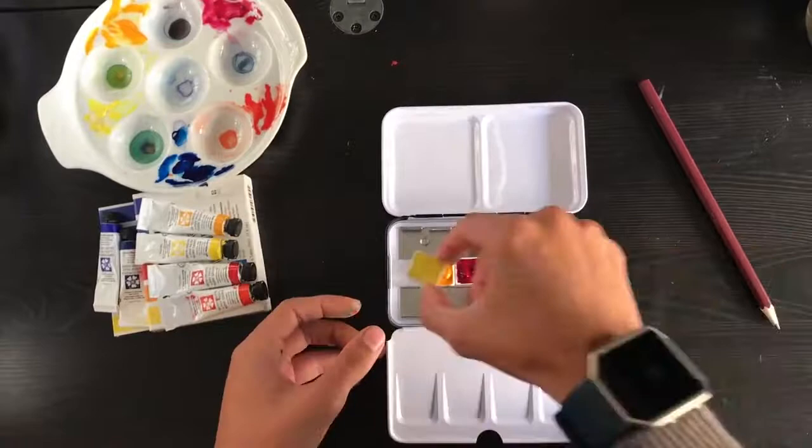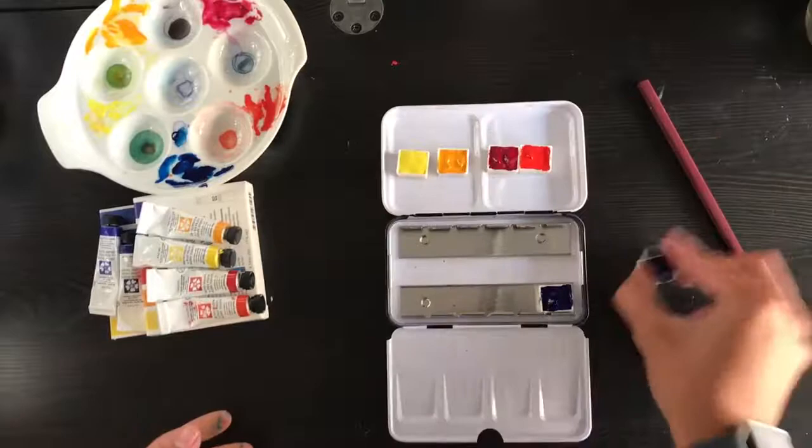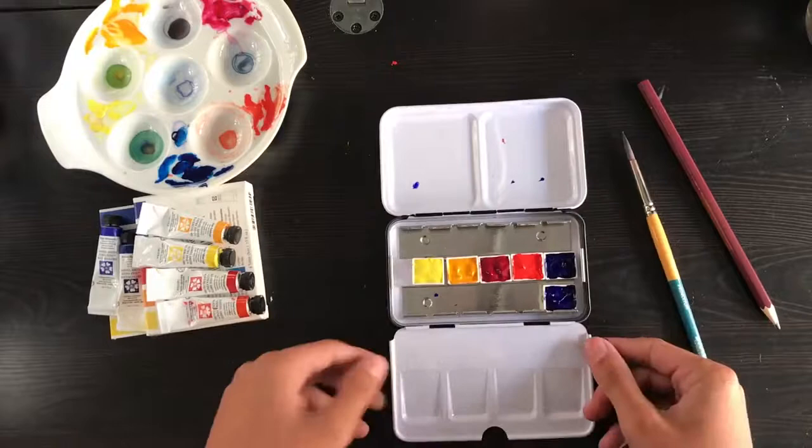Thanks for watching — I'm just going to put this away in the palette now. I'm going to fold up the palette and put it away to dry so that my cat doesn't get into my paint. I might actually put it in my bedroom and leave the lid open so it dries a bit faster.